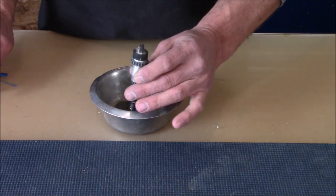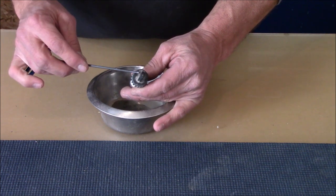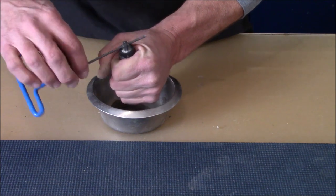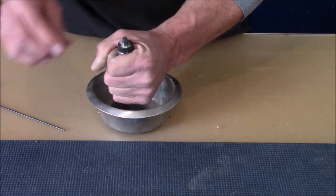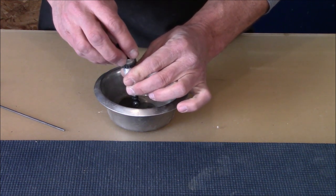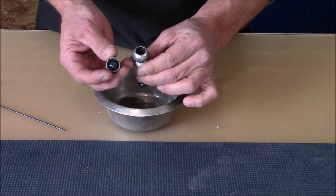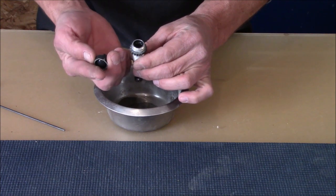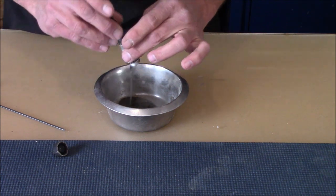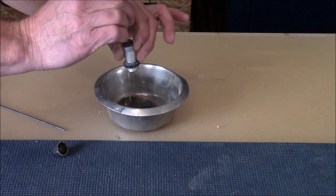Once you've found your suitable container, grab your shock and go to the top where the end cap is. I like to take an Allen that fits in the hole, stick it in where it was mounted, grab it firmly, and crack it free - maybe one spin. After that you can do it by hand. Take your cap off; underneath you're going to see a bladder on the inside, and mine looks pretty dirty. Turn it upside down and go up and down with the rod a couple times to make sure you get all the oil out.